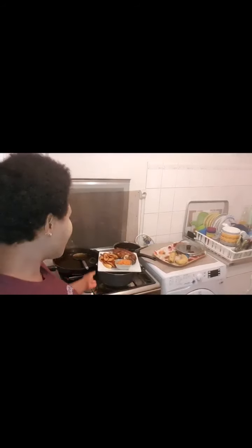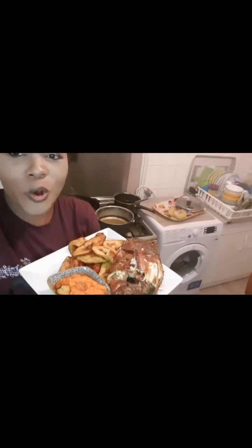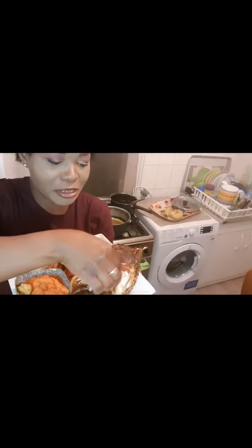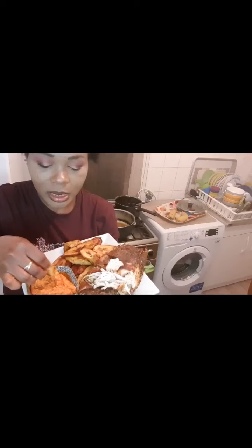Okay guys, we have come to the end of this video. As you can see, our tilapia fish is ready. We are going to give this cooking a taste, to see the outcome of today's episode. It's very hot. You can see our fish is ready. You see, it's good to pepper your tilapia fish so that the sauce can penetrate inside the fish.